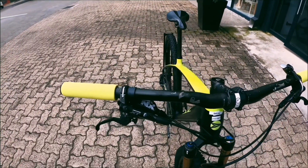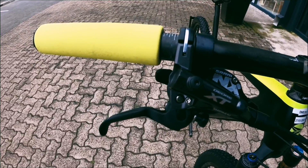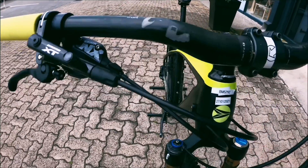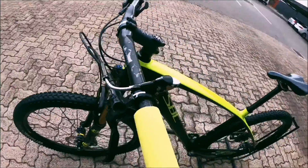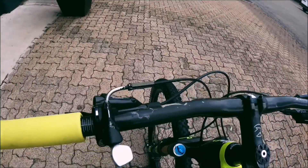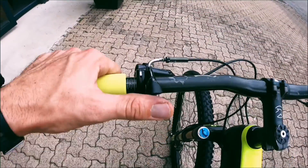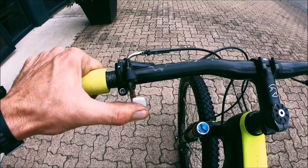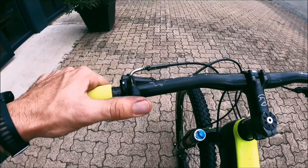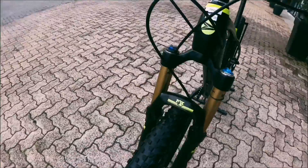Handlebars — a nice carbon handlebar. Onto your brakes, you've got Shimano XT brakes — super nice stopping power. This side you've got something really interesting, which leads you to your fork over there. You've got a nice progressive trail lock on your fork, so you've essentially got three lock settings on that switch.